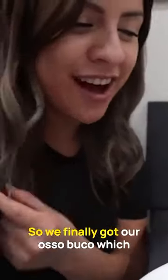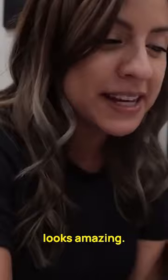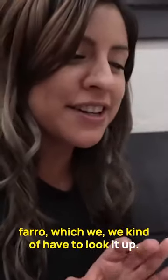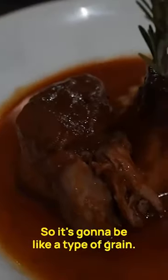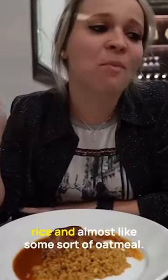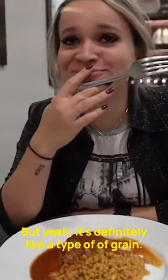Okay, so we finally got our ossobuco, which looks amazing. This is going to be veal that's braised in a red wine reduction, and then it's served along with farro, which we kind of had to look up. So it's a type of grain — to me it almost feels like a mix of rice and almost like some sort of oatmeal, but yeah, it's definitely a type of grain.